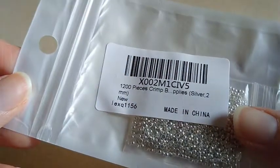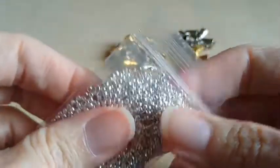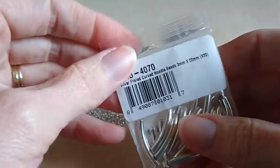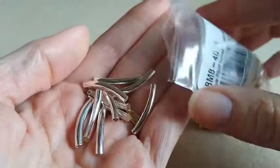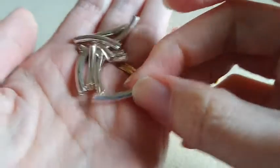And then I got some little crimp beads — these are two millimeter and you get 1200 in here. You do get a really good amount. And I got some of these silver plated curved noodle beads. They are three millimeter by 22 millimeter and there are 20 in the package. They have a slight curve in them.